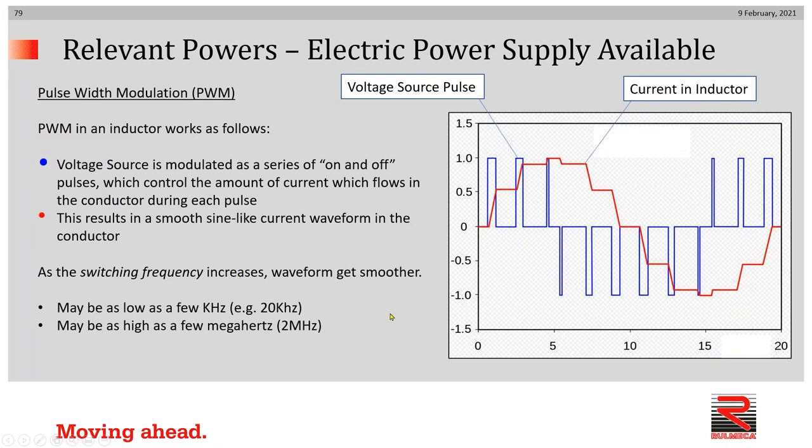First, a quick look at pulse width modulation. Pulse width modulation is the term we use when we want to refer to how a voltage source is being modulated as a series of on-off pulses electronically. These on-off pulses control the amount of average current which flows in the conductor during each pulse. The voltage pulses are shown in blue as rectangles — some are broad, some are narrow. The induced waveform, which has a sinusoidal pattern, is in red, and that's attempting to depict what the AC current frequency would look like.